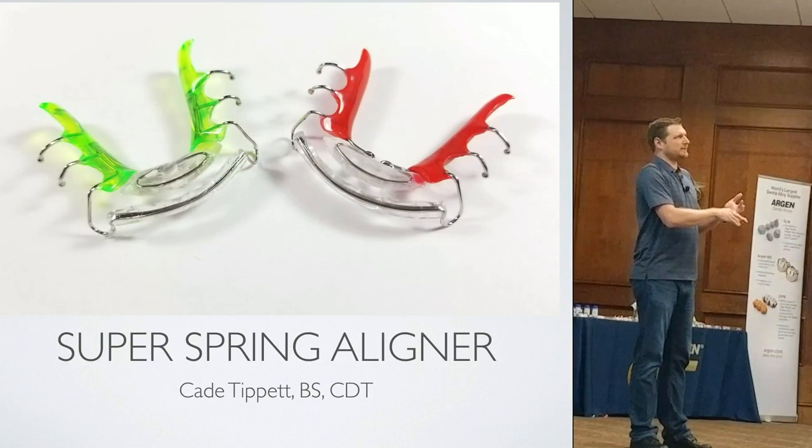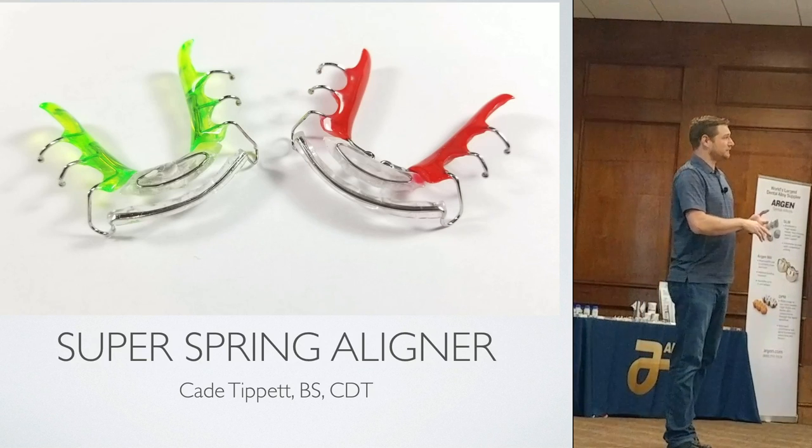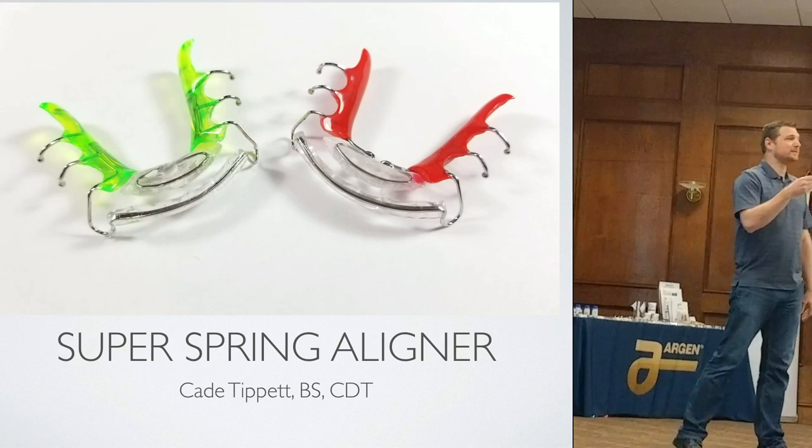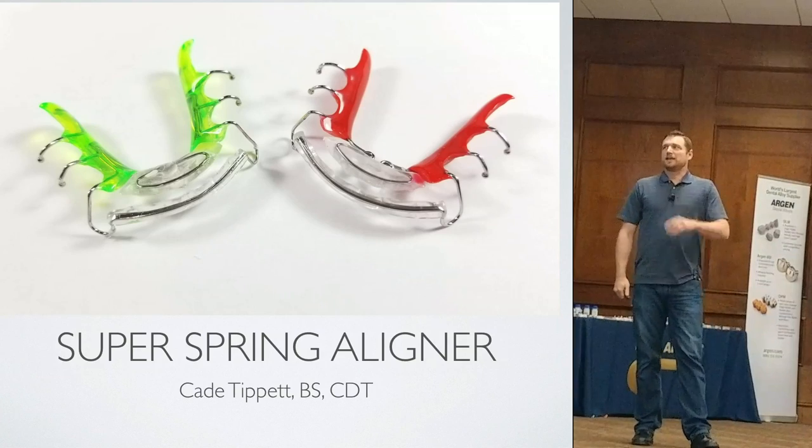The stuff we print doesn't go in the mouth per se. So once 3D printing started, we woke up to it — we're like, oh, this could be pretty cool. So we're going to be analyzing that.